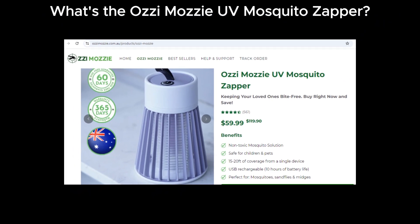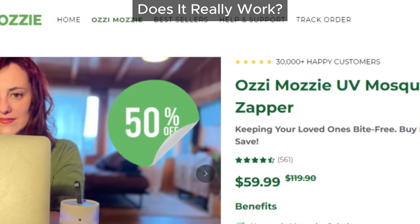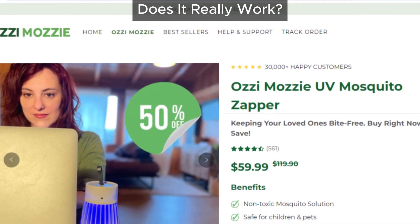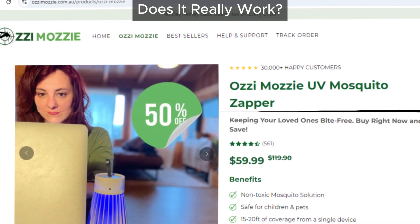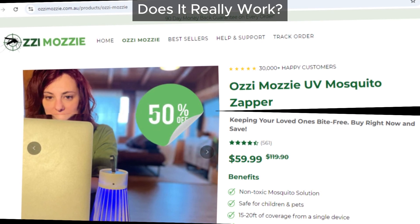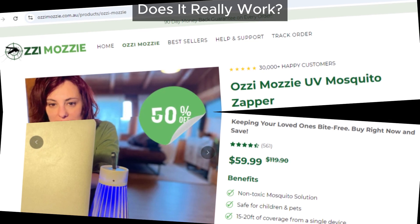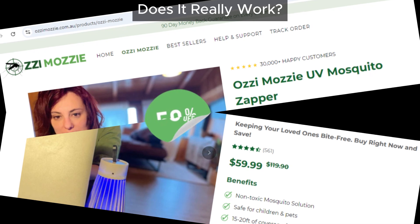So what exactly is the Ozzy Mozzy UV Mosquito Zapper? It's marketed as an amazing solar-powered mosquito killer that uses UV light to attract and zap mosquitoes, keeping you bite-free. Sounds great, right? But here's the catch: according to many users, it doesn't live up to the hype. It seems to struggle at doing the one job it's supposed to do — killing mosquitoes. Users have reported it doesn't zap nearly as many mosquitoes as expected, and some say it barely kills any at all.